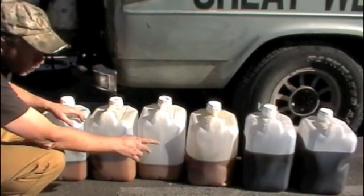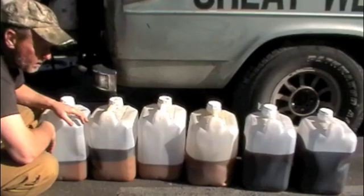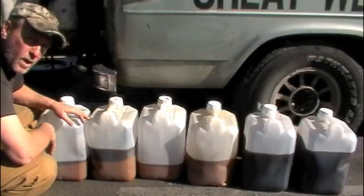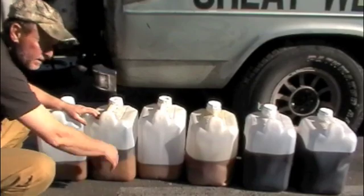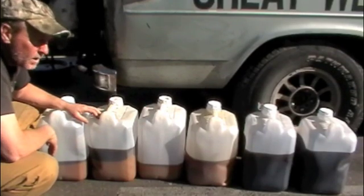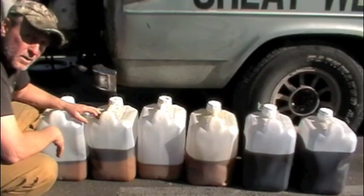The white, creamy stuff is a combination of animal fat, hydrogenated oils, and maybe some palm kernel oil. The hydrogenated oils and animal fat will not blend with petroleum distillates. The white stuff solidifies at near room temperature, whereas the amber-colored, relatively clear liquid will remain liquid down to about freezing. If we add gasoline to it, it will keep it liquid down to about zero Fahrenheit, which is minus 18°C.